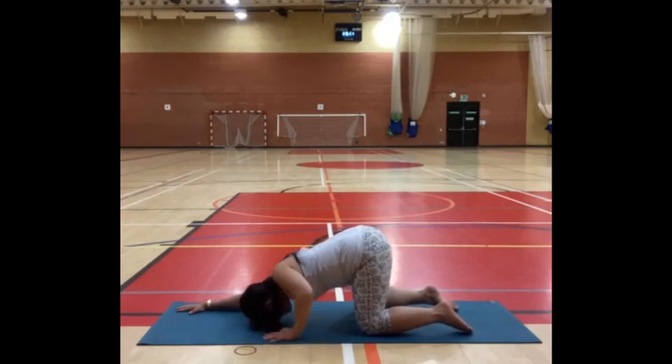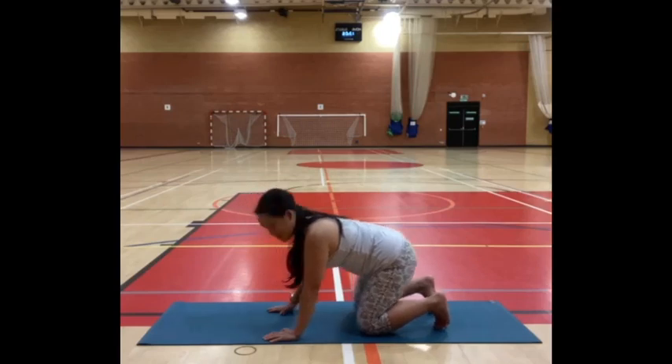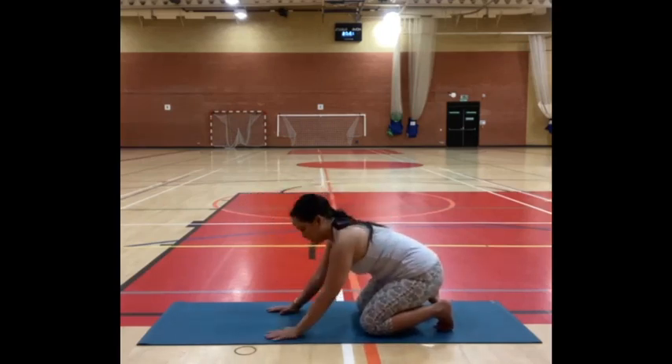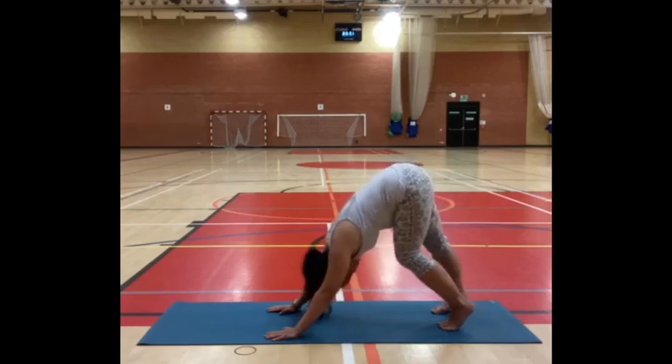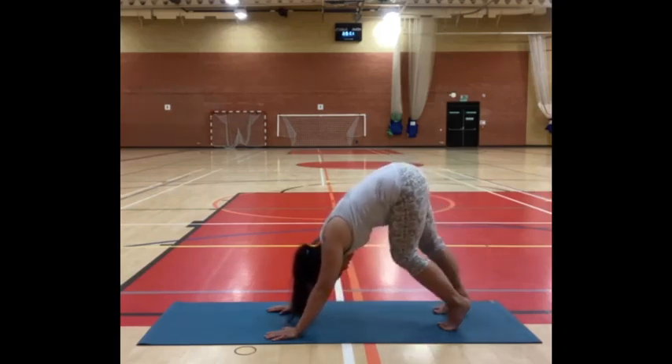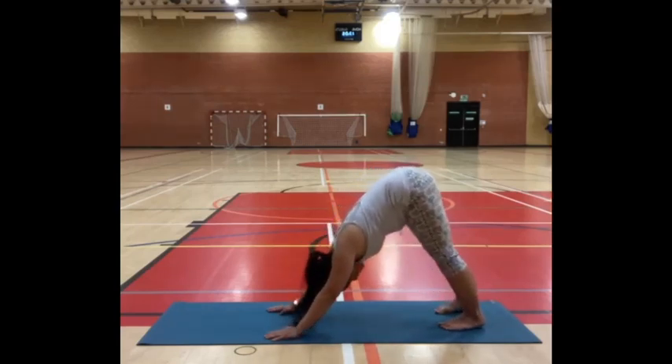Then walk your hands back underneath your shoulders. Tuck your toes — we'll set up for downward facing dog. Bottom to your heels. With your next exhalation, lift your hips up, come to that upside-down V. Just make that with lightness at your own pace. You might bring a little movement by bending one knee at a time. You can also turn your head side to side.